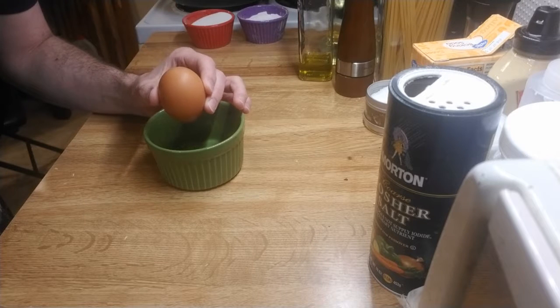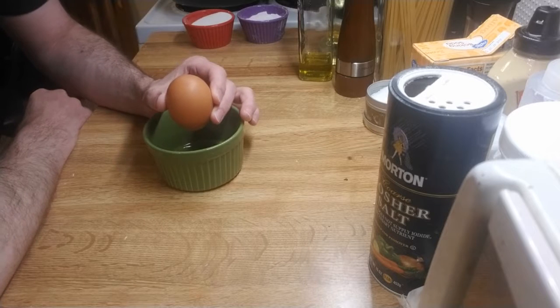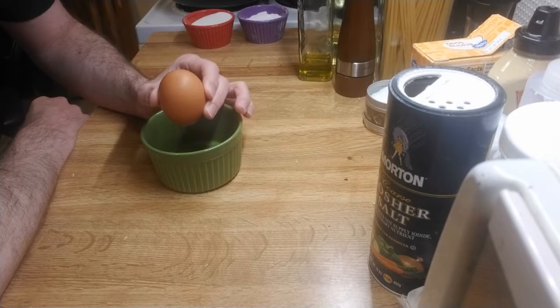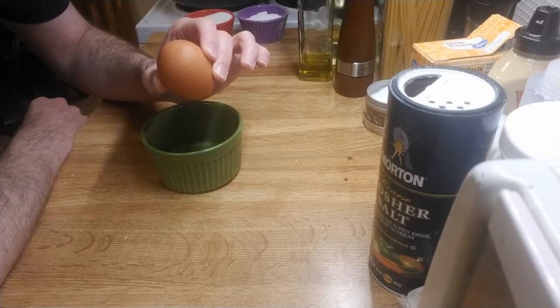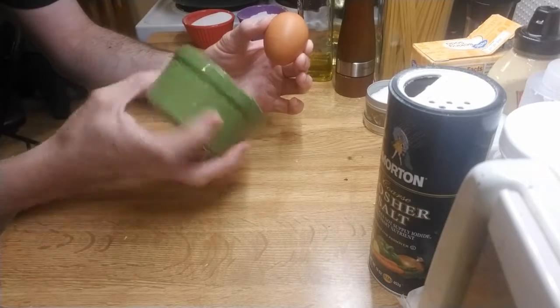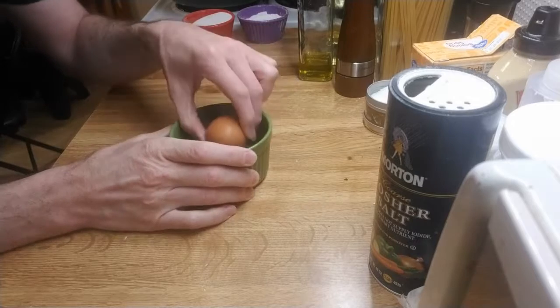Today we're going to make the world's simplest soufflé. This is not the world's best soufflé, the world's tastiest, or the world's fastest. This is the world's simplest, and what goes into it is one egg — and that's it. We'll have a soufflé dish or a ramekin. So let's start.